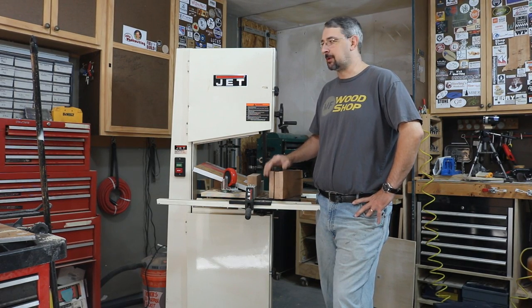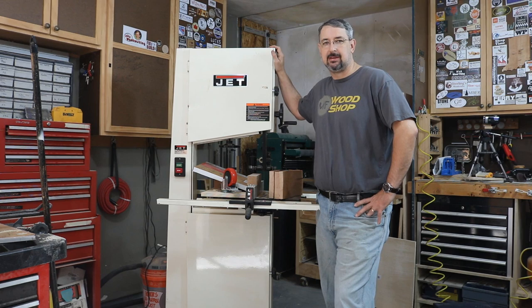Hello, this is Mike from In My Foot Shop. Today I'm going to do a little bit of work on the Jet 16 inch bandsaw.